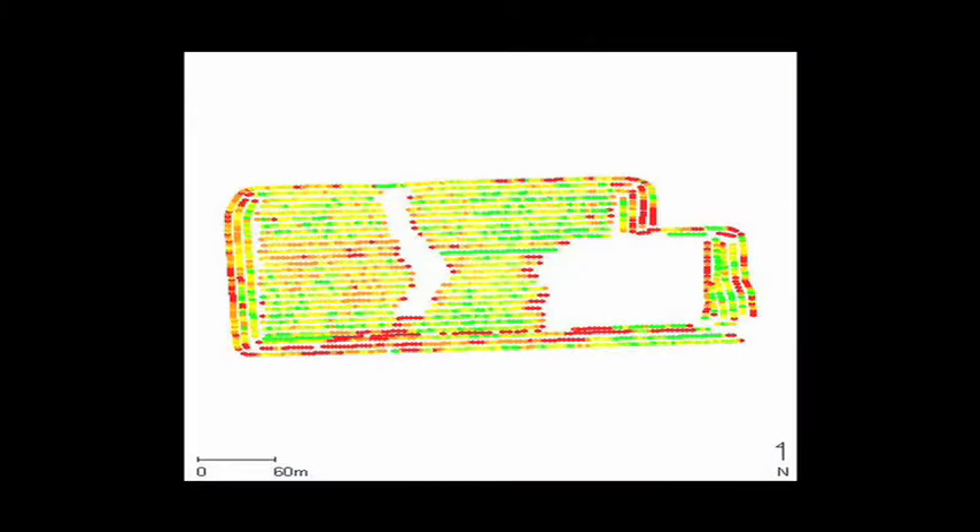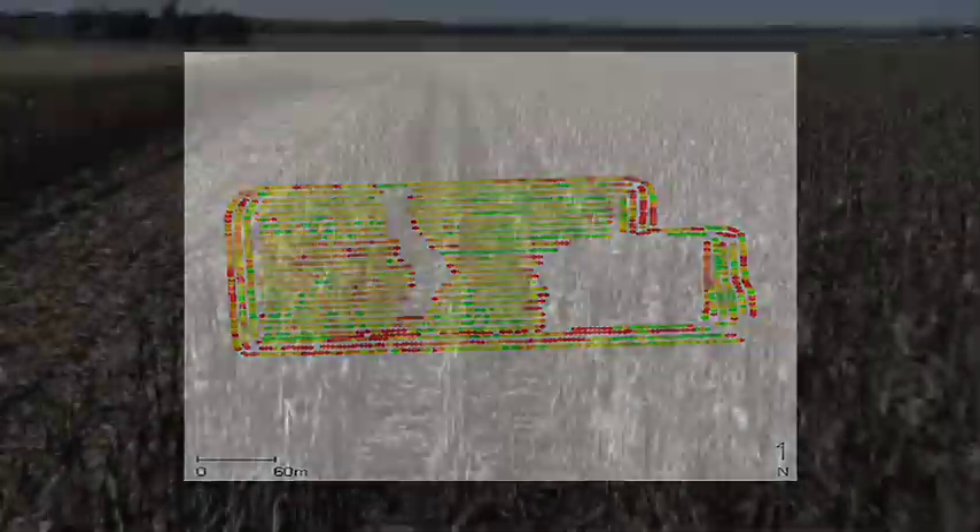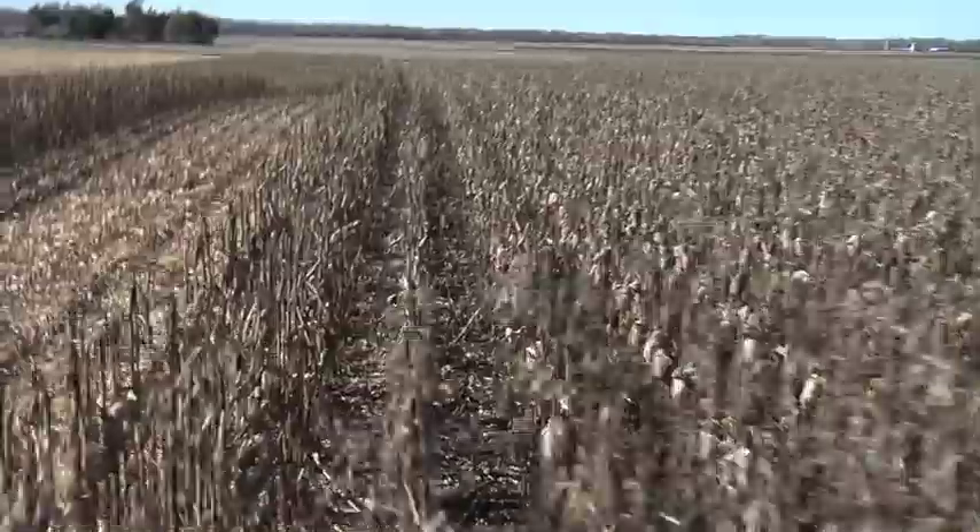If you're like our farm, you've got all these nice, pretty, colorful maps about how things turned out in the field, and it's kind of fun to see — oh man, look at this color, we did great, this is our top yielding bracket. But more importantly, let's look at where we had some challenges out there.